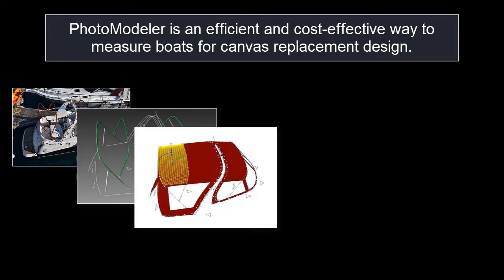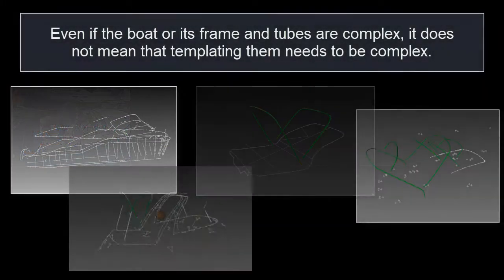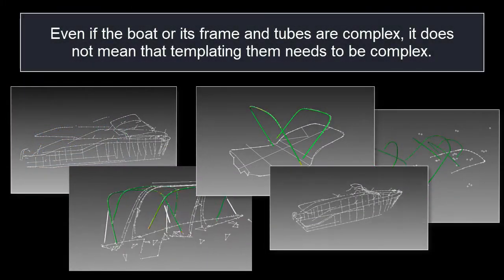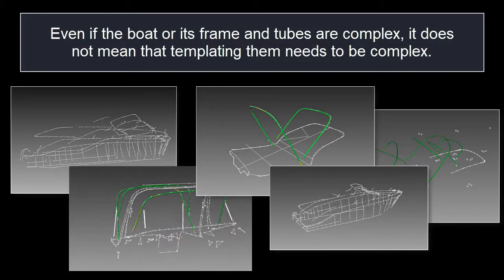PhotoModeler is an efficient and cost-effective way to measure boats for canvas replacement design. Even if the boat or its frame and tubes are complex, it doesn't mean that templating them needs to be complex.